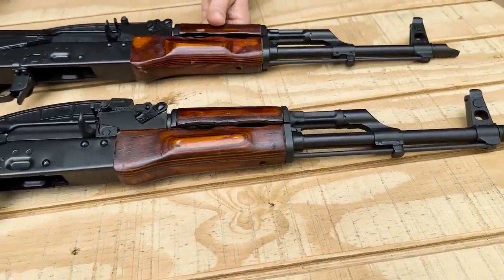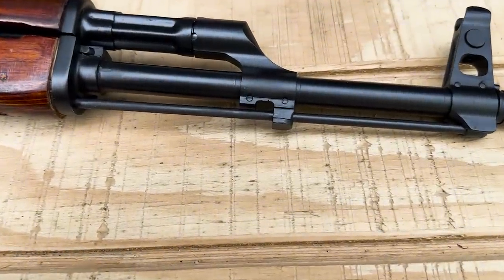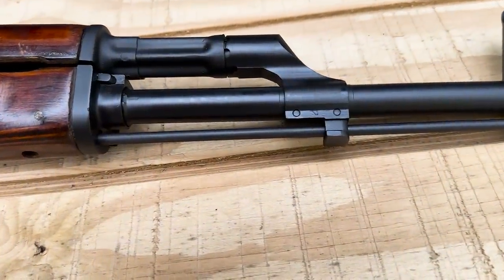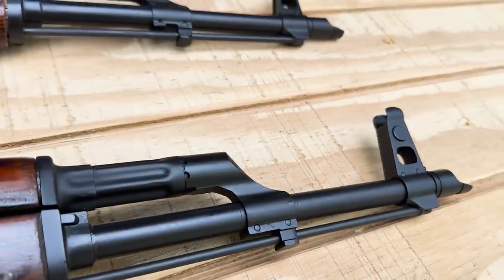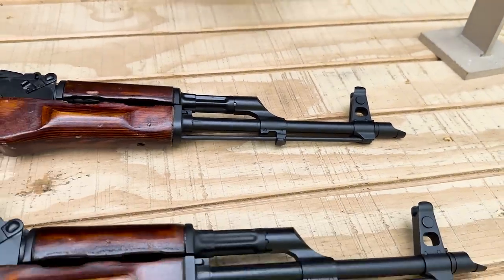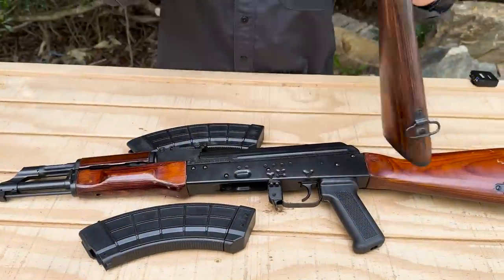Down at the gas block area near the bayonet lug, you can really see the difference. The 1971 has a machined gas block — not flat — which was a later-in-time change before they moved to a cast gas block. The 1961 also has a machined gas block but with a flat bottom, which is a bit different. Also on the 1961, the back of the front sight has no lightning cuts at all — it's just flat — whereas the 1971 has lightning cuts. I'm just using these two years as examples to show some of the many differences you can find.